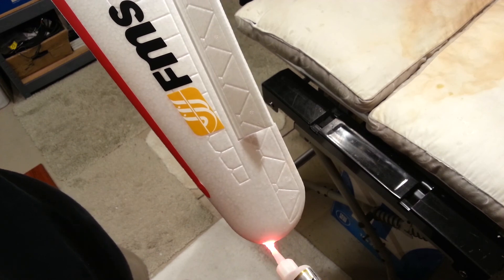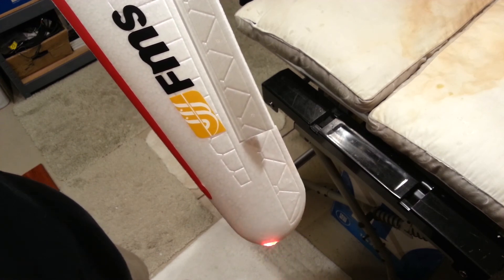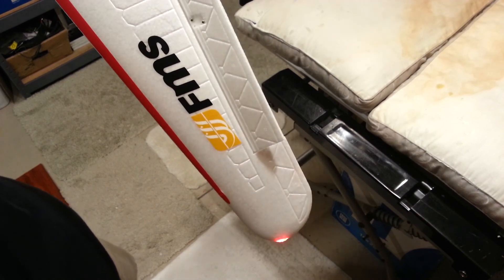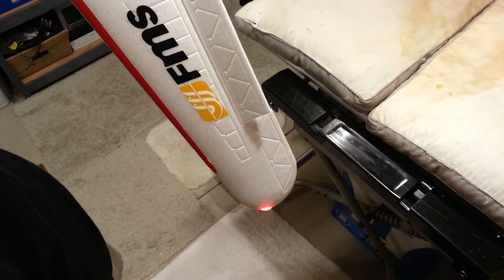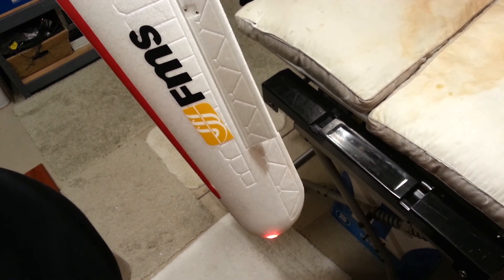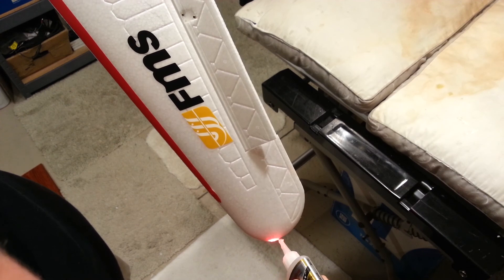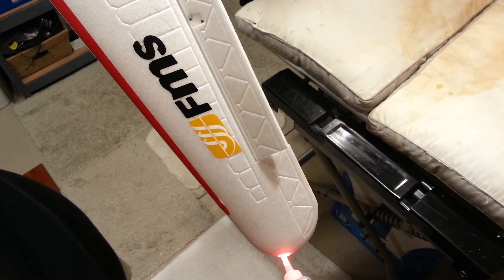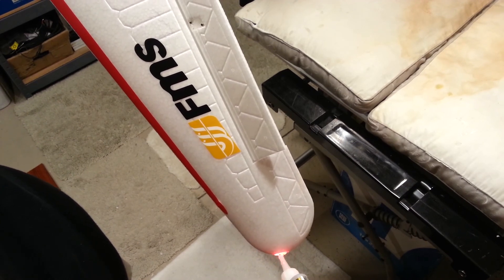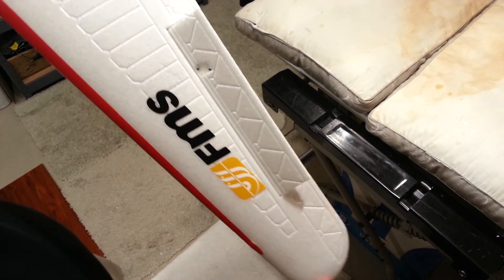And you know me, I'm not about drama. I got drips just now. Dang it. I wonder how much one drip of CA costs. I don't know — a lot.